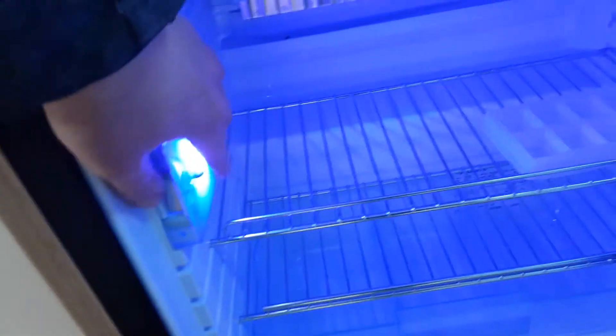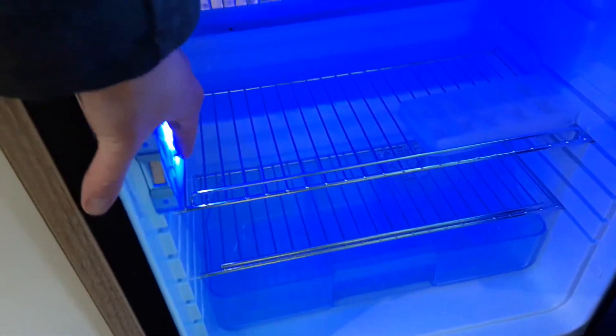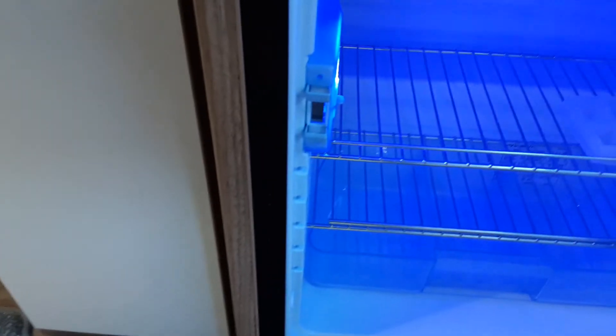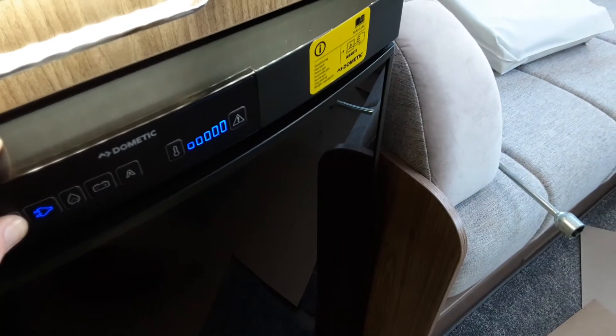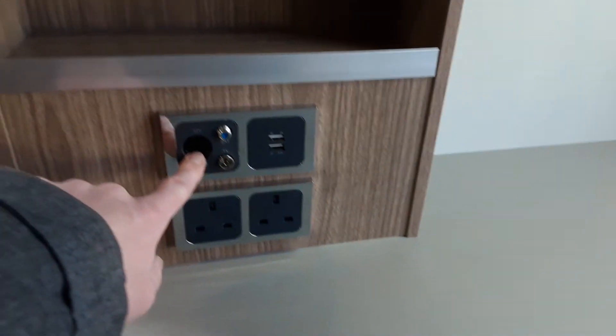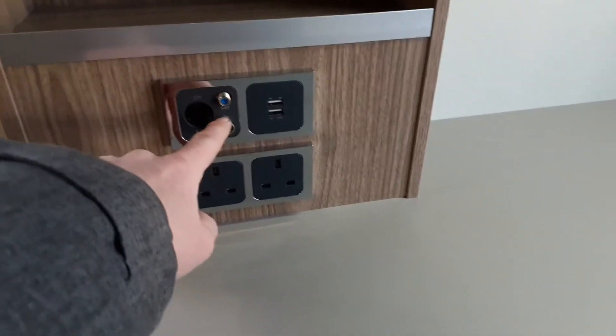Inside the fridge, there's a little tab that you can press in — sometimes a little bit hard with one hand, but there we go. What that does is allow you to keep the fridge door open while the caravan isn't being used, to stop the fridge from going smelly. Around the caravan you've got your USB points, a 12V connection for a cigarette lighter, satellite connection and TV connection.